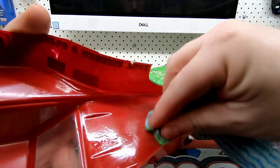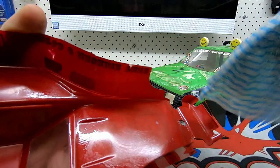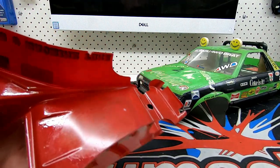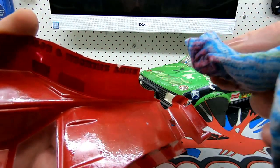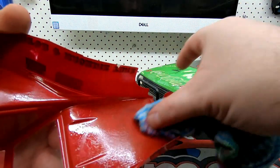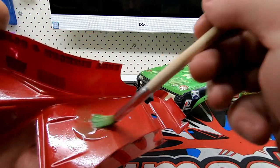I'll leave that on there for a few minutes and come back to it. It's getting thinner but hasn't taken it off straight away - it is taking it off pretty well though. A lot of people use nitro fuel as a paint stripper - paint stripper is pretty harsh. A lot of people use the nitro fuel; I haven't actually tried that myself but they reckon it's pretty good. I'll just brush some more of this on.